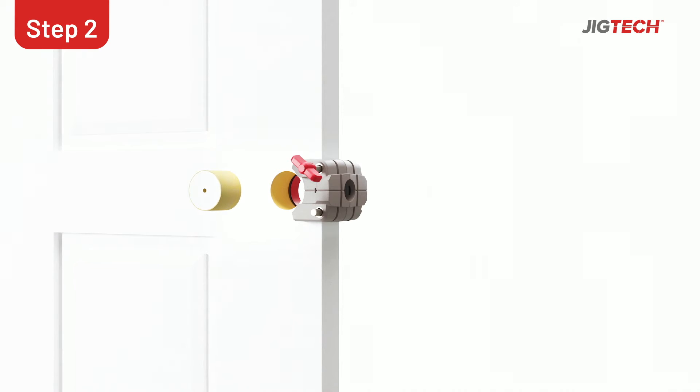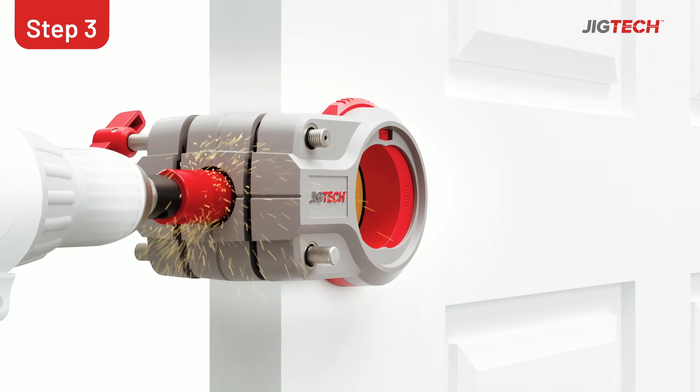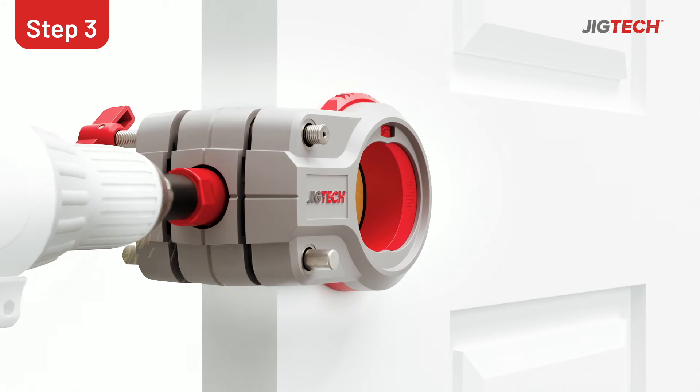Once this is done, remove the core and any dust or debris. Now using the 25mm arbor and hole saw, drill through the door and remove the core and jig.